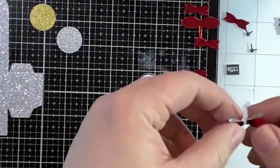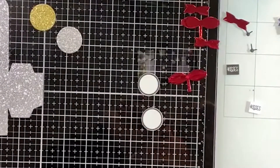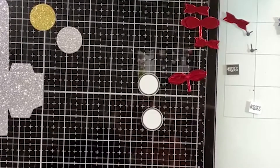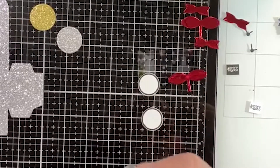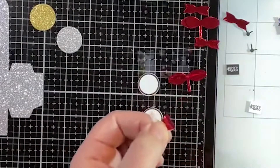I think that's dry enough — maybe not. We'll hold on to it a little bit longer. Not worth rushing it and having to redo it.